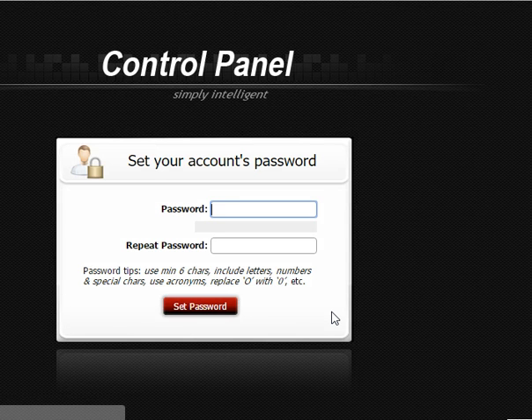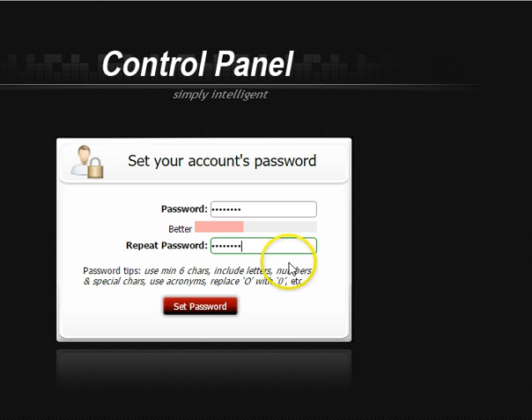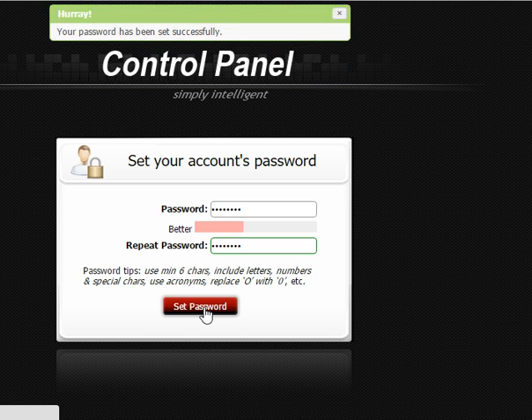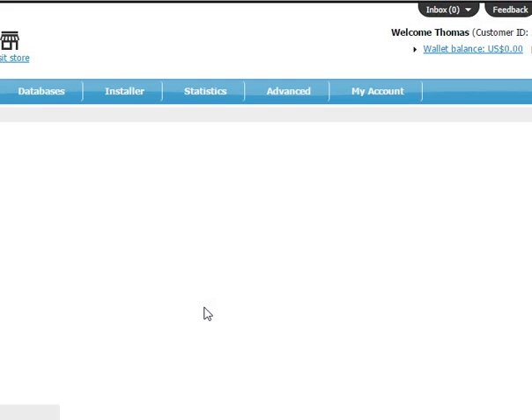Now it's going to ask me to change my password. My password is going to be 'computer' — C-O-M-P-U-T-E-R — entered twice. The reason I want yours to be 'computer' is that when you have a problem, all you have to do is send me your username and I'll be able to log in and fix it. Once this class is over, feel free to set up whatever you want. But please don't send me your bank password — that's foolish anyway. The password has been successfully set.